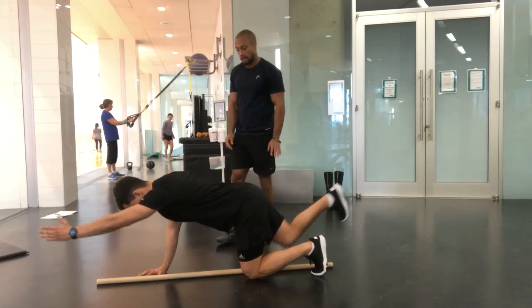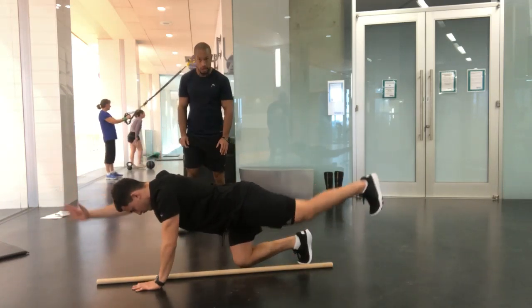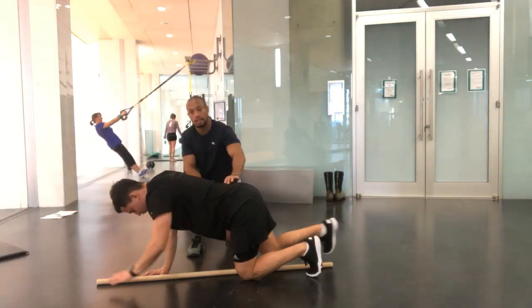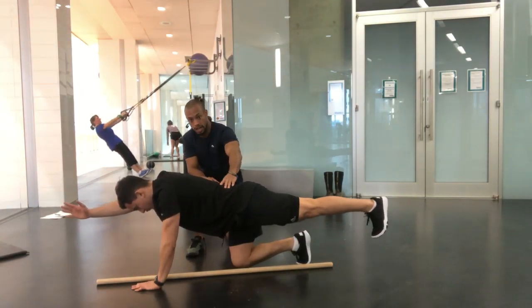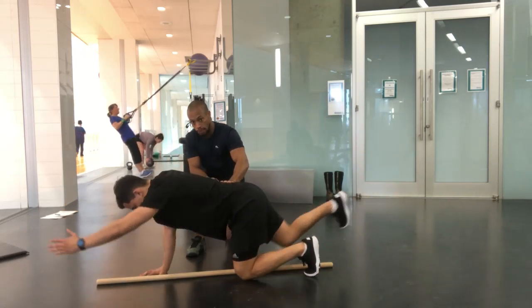You're going to start understanding why they're working with you. Extend out and then change. What we're looking for is, as he's extending, how does his body articulate the movement? Does he have to overextend his lower back as his leg goes out, or can he keep this flush? On his left side, he overextends a little bit; on his right side, he keeps this almost underneath him.